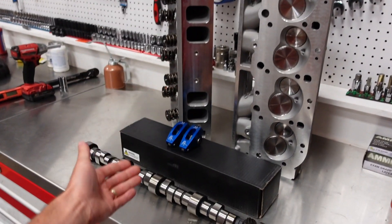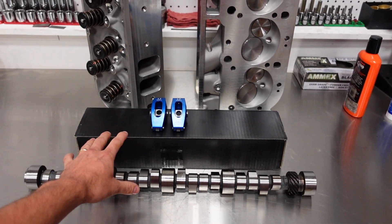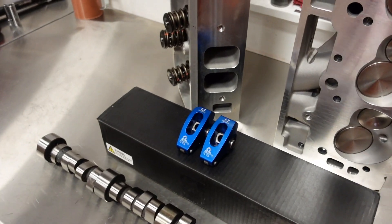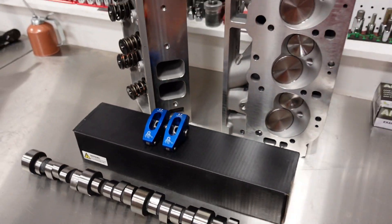Because it's a hydraulic roller engine running our Gaterman link bar lifter, he will not have to adjust any of the valve train once we set it up and run it on the dyno. To open the valve we're going to run Scorpion 1.7 ratio big block Chevy rocker arms.